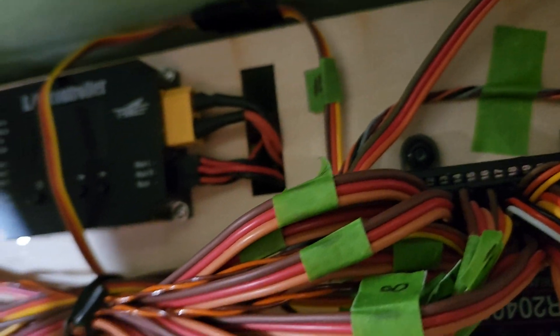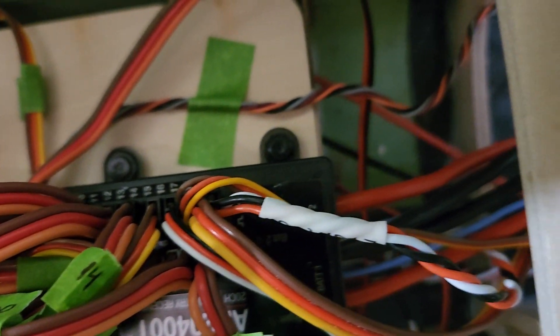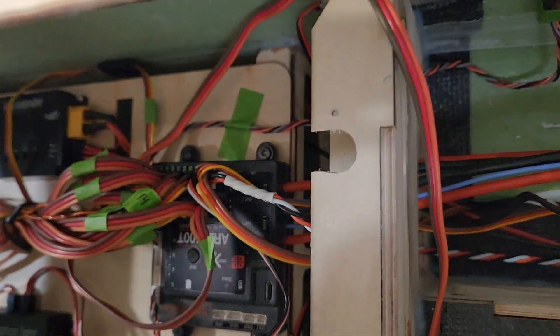I know that's a lot of information to digest, so if anybody has any questions regarding that, please don't hesitate to put them down and I'll do my best to answer. I'm still finalizing some of the wiring.